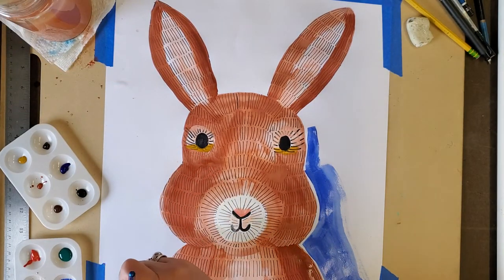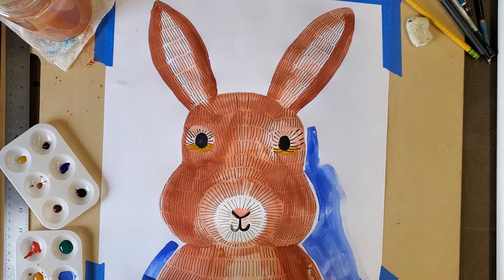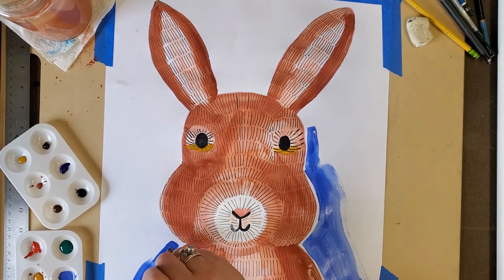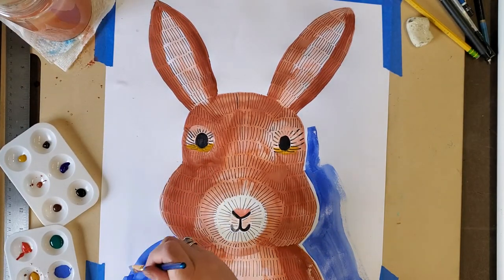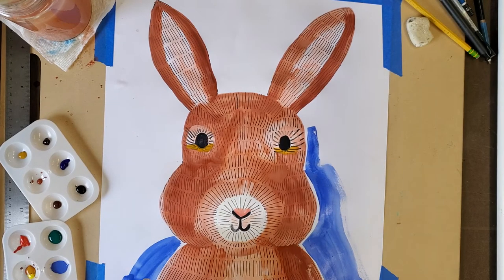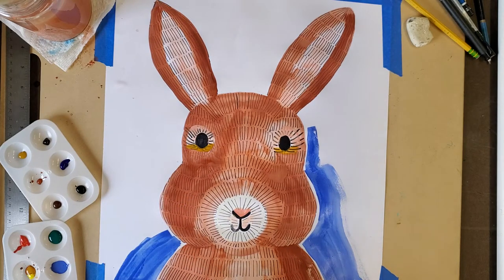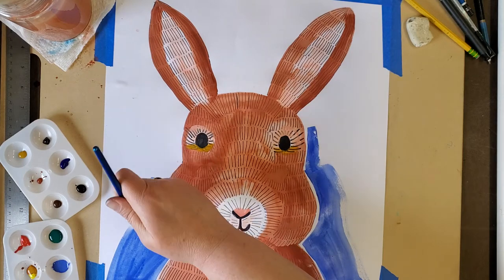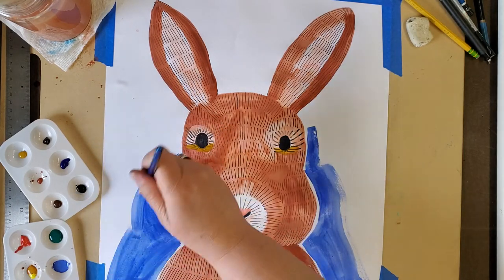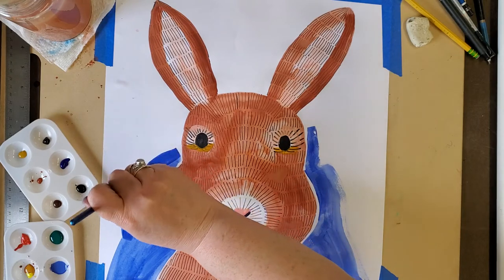I think blue looks really good with brown, so that's why I wanted to use blue. There's another thing you could do in the background: you could add salt onto your wet paint — it might be really neat. When you add salt to wet watercolor paint, it leaves little polka dots that look kind of like stars. You leave it alone to dry and then the effect appears. But I'm not going to do that this time; I'll just keep painting the blue background.